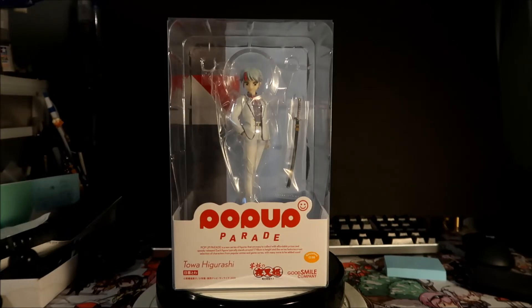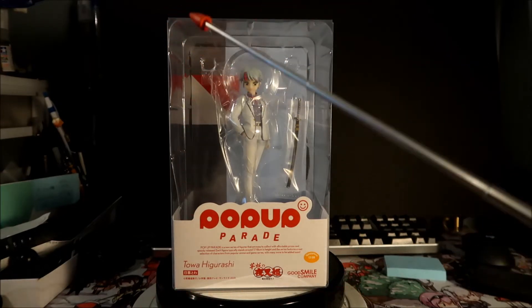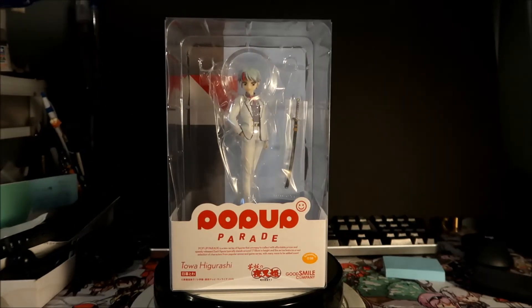So let's check out the box. It's a Pop-up Parade figure from Good Smile Company of Toa Higurashi, in the Pop-up Parade box. It's a nice clear plastic so you can use the box as a display case, which is really nice. For whatever reason they cut the edges off the box — I don't know if that lets dust in or not. Maybe you'd want to put tape over those so dust doesn't get in as much.